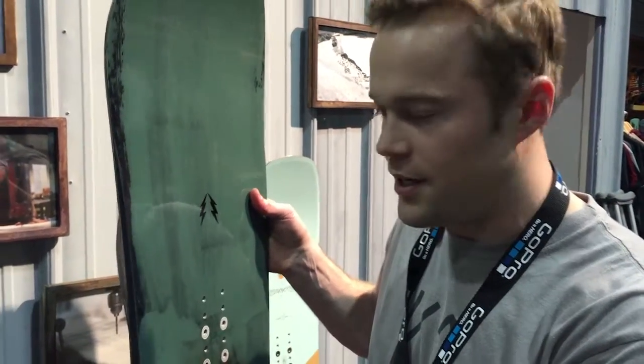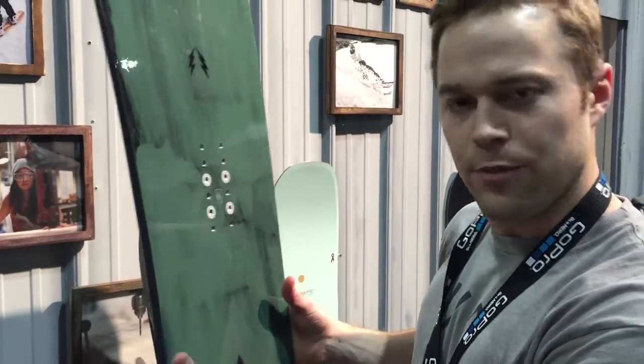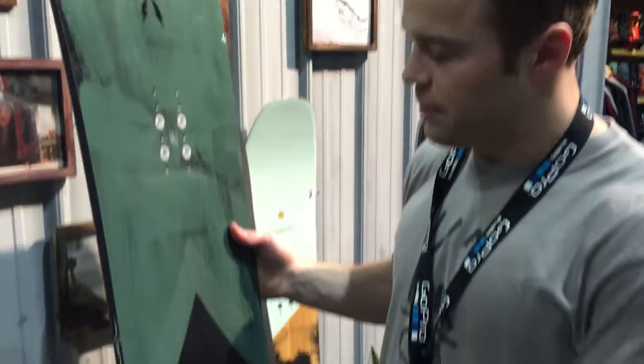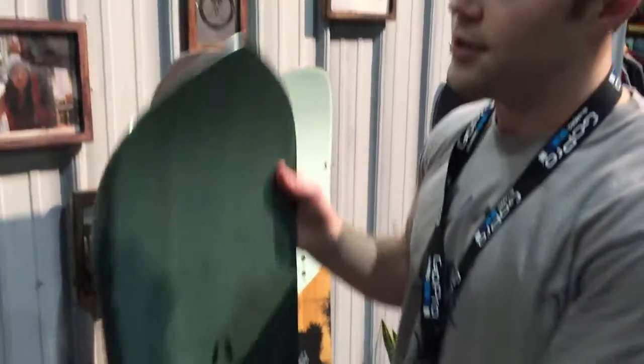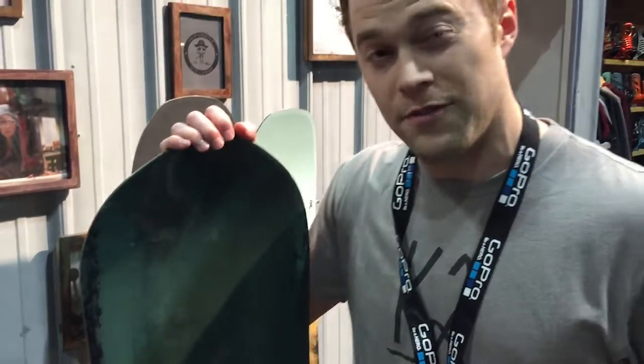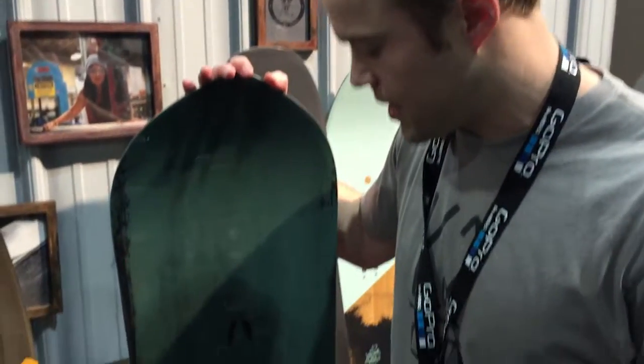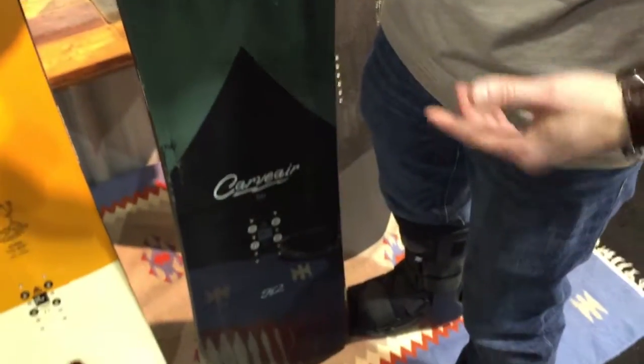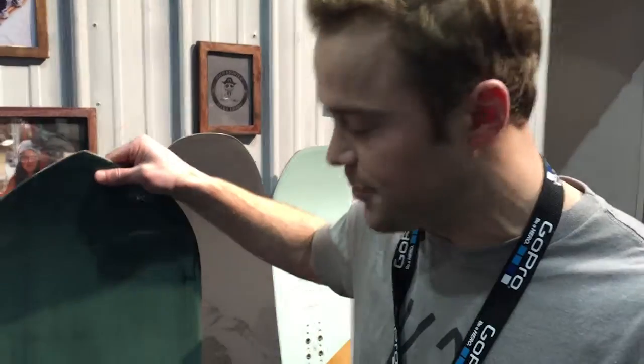We have more side cut built in here, and a little bit of extra width — not quite as wide as a wide board, but a little more width under your foot to allow you to ride this 154 like you would a 160. So what we have is a really fun all-around board. Take this thing down a groomer and you can just burn groomers on it. It's super fun.